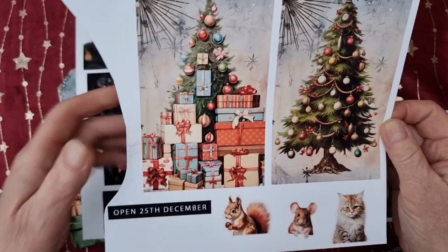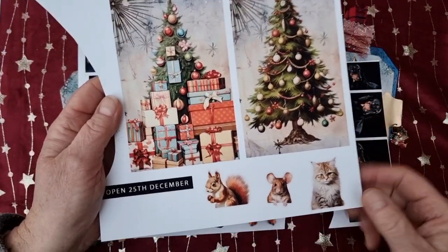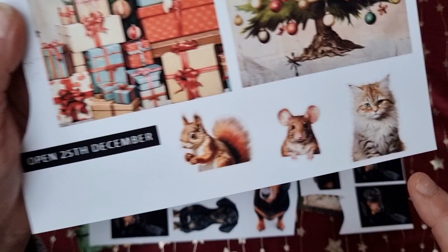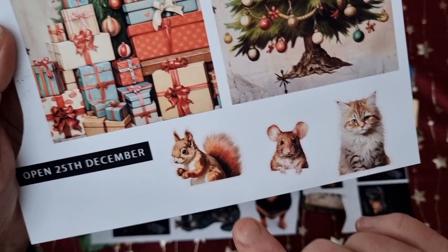So this is it — this was a freebie by Tracy Fox, as you may know if you're a foxy crafter. She had these lovely trees with presents, and she also put these critters — a mouse, a squirrel, and a cat — in there.